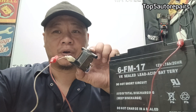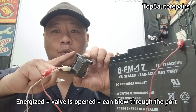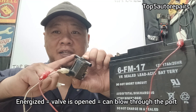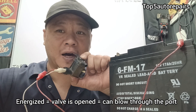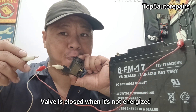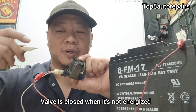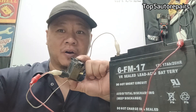Another way to tell if the purge valve solenoid is working properly is to blow through the port. When the purge valve solenoid is energized, the valve should open up and you should be able to blow through it. So right now, the valve is closed because it is not energized and I can't blow through it. Now, when I energize the purge valve solenoid, I can blow through it.